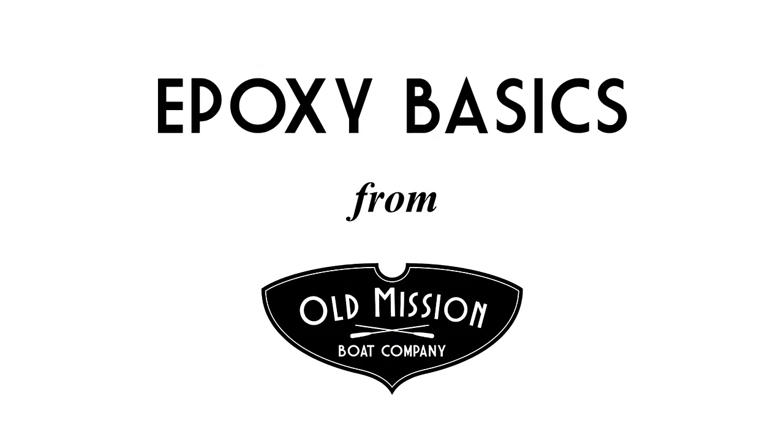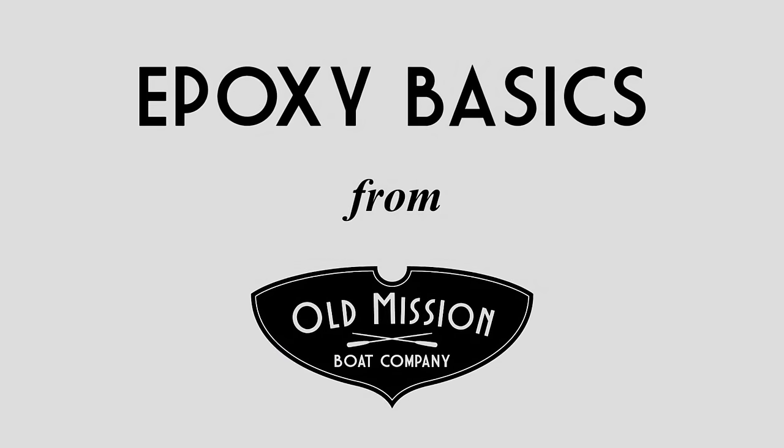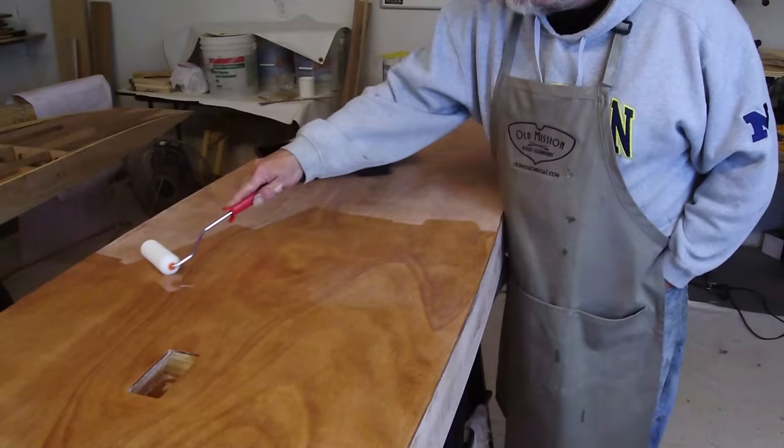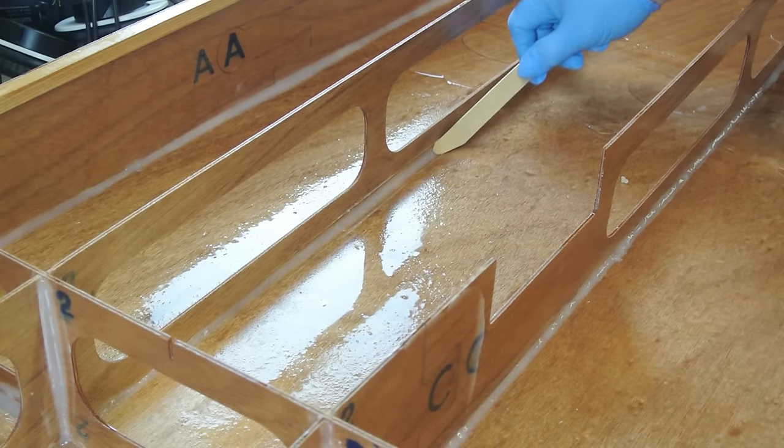Hello, I'm Al from Old Mission Boat Company and today we're going to discuss epoxy basics. Epoxy is a commonly used material in wooden boat construction. It is used to seal wood, apply fiberglass, and create strong joints and bonds. In this video, we'll demonstrate how to set up, prepare, and use your epoxy.